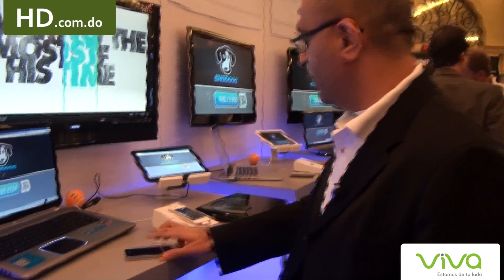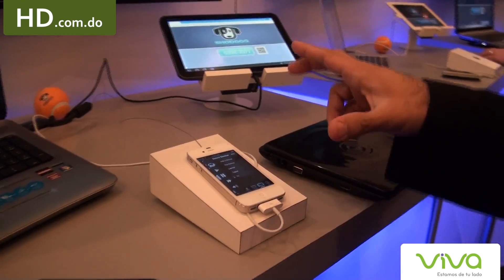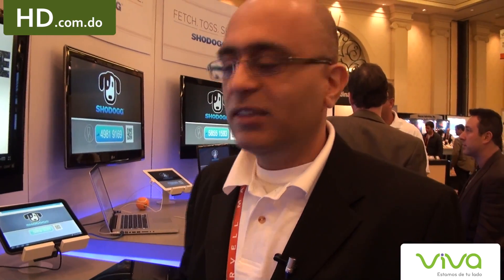Let me show you a quick demo of how this works. I've got an iPhone here that's already hooked up. By the way, this is all wirelessly done. We do not require your audience to buy any hardware or any kind of boxes — it's all wireless without any boxes.